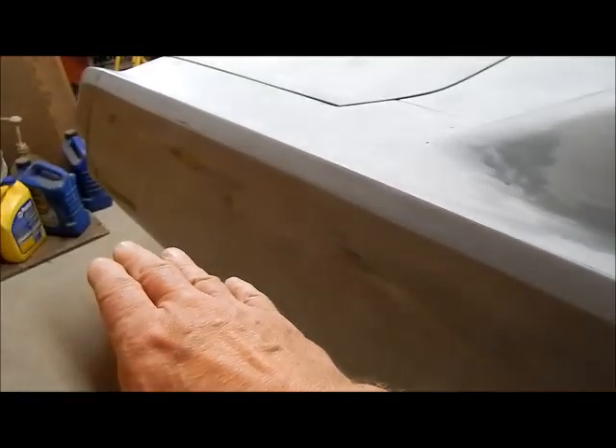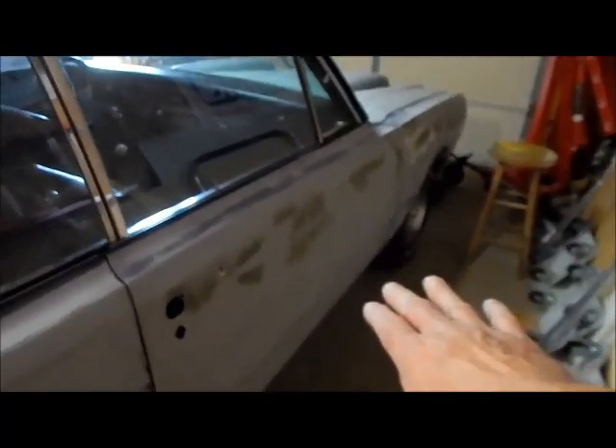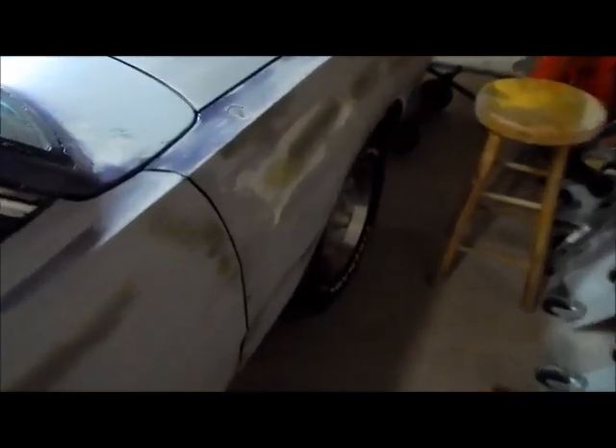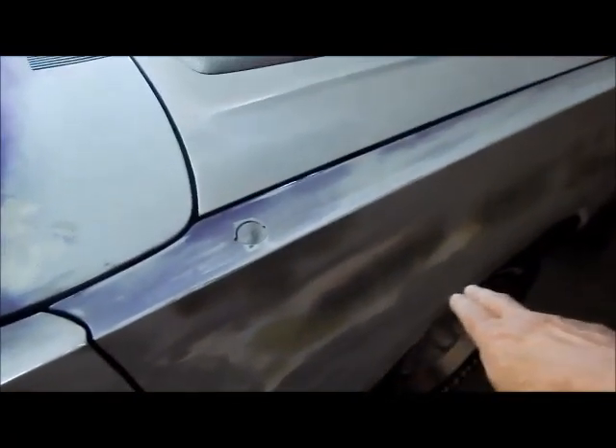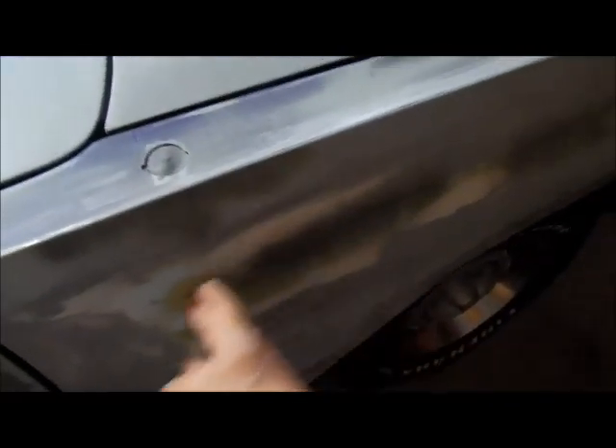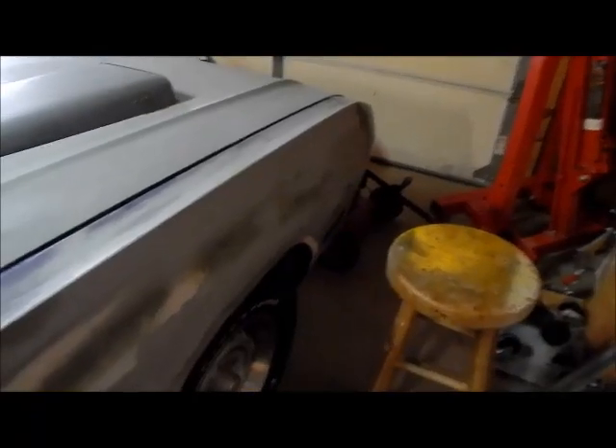You gotta get those body lines back. Right now I'm working on the left front. We're gonna pull the car out of the garage, spin it around, and block out this side. There's a little mud in through here — you gotta feather edge out any little dent. The mud comes out like six or eight inches to each side.